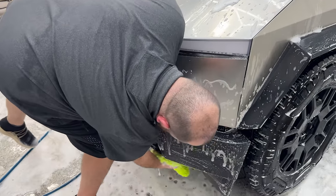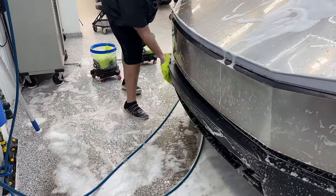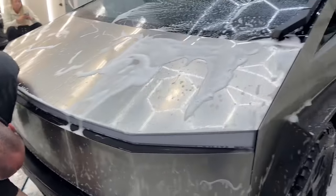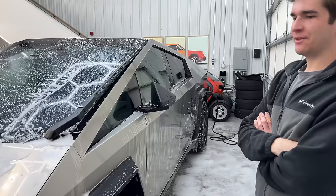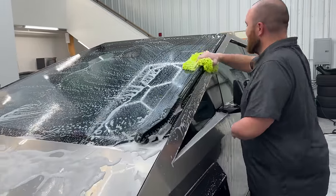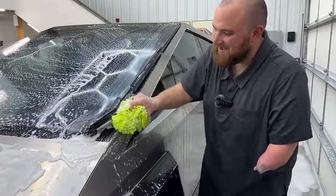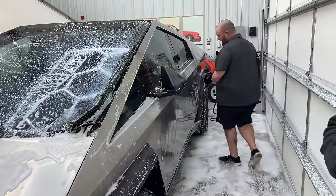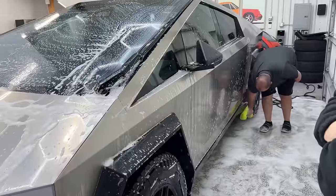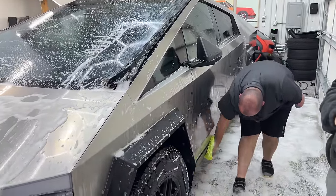Just going to quickly hit the bumpers here while we're at it, just get those nice and clean. I can feel these took a ton of damage on the road too. We were drafting — a couple inches away from the lead car, maybe less. We wore the lead car by touching them sometimes. We literally became an extension of an 18-wheeler for about 50 miles.